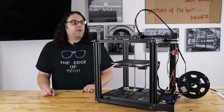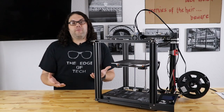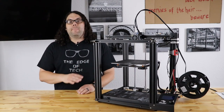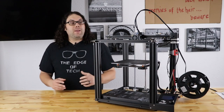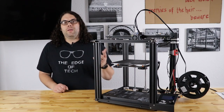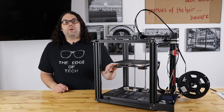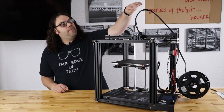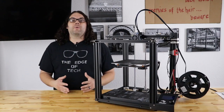This will be my third Ender 5, and if it's between an Ender 3 and an Ender 5, my personal opinion is: if you can afford the Ender 5, buy the Ender 5 every day. If you can afford the Ender 5 Pro, which right now is only $27 to $29 more than the standard Ender 5 on Amazon, do the Ender 5 Pro. You get that silent board, you get the metal extruder, and of course the Capricorn PTFE — and those things are worth it. They're things you're probably going to upgrade anyway.